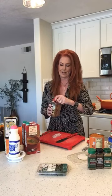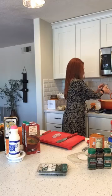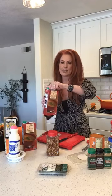So that's going to rock and roll. I'm going to put a little crushed red pepper in there too, and a little bit of chicken stock.